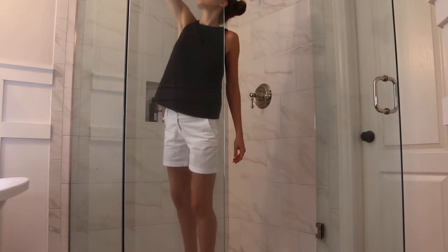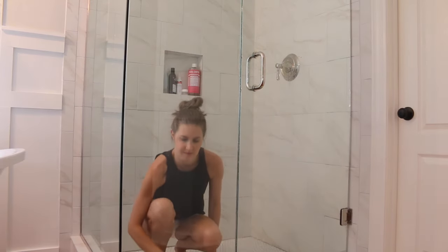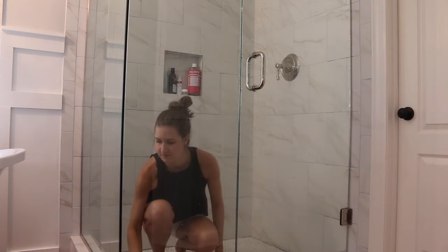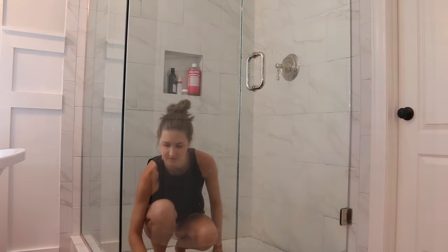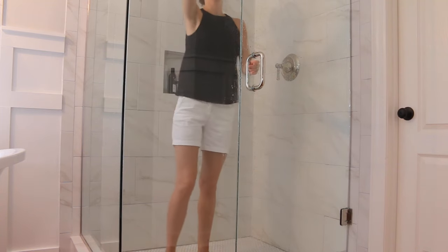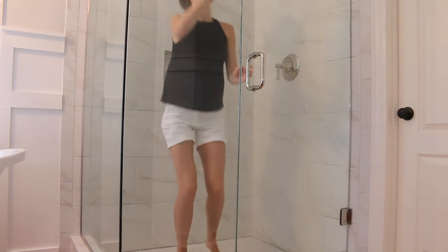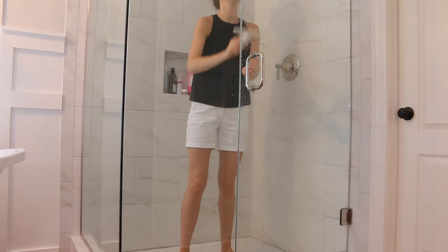Once I was done scrubbing the glass I rinsed off all of the excess vinegar and then squeegeed away all of the water. This helped me find any of the spots that I missed. After I made sure the glass was completely free of any soap scum I squeegeed the length of the glass one last time. I like to squeegee the glass at the end of every shower — this helps me go longer periods of time without having to do a deep clean of the glass.